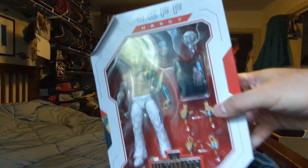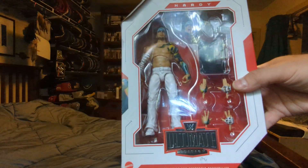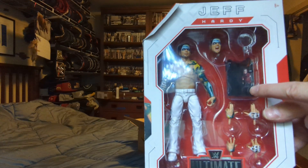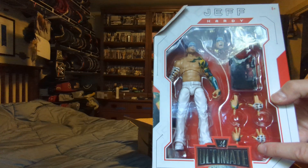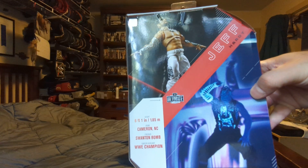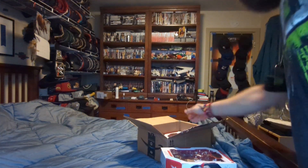So you got Jeff Hardy Ultimate Edition Elite. You got the figure, you got his head scan, the necklace, the t-shirt, and two sets of interchangeable hands. You can see his picture here, his name here, and the bio here. That's that one. And the last one.